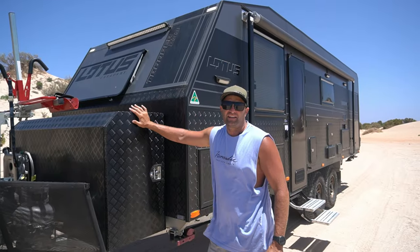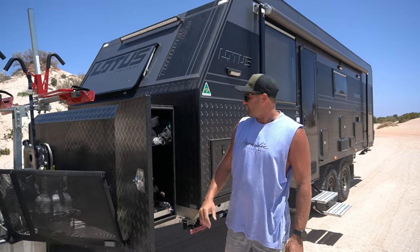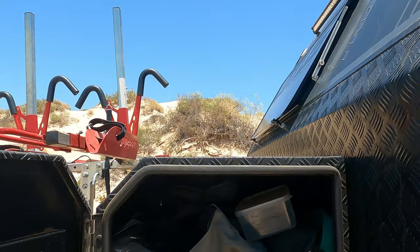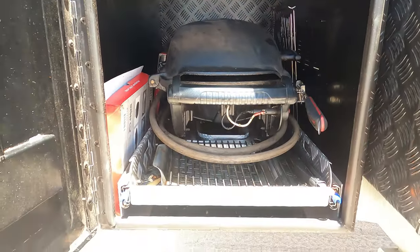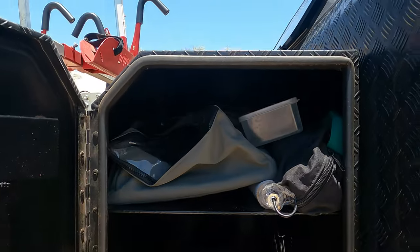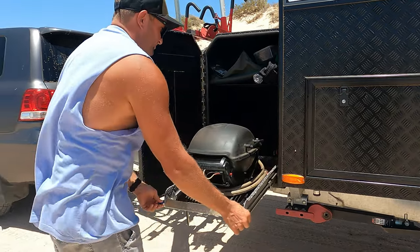These new boxes that Lotus have designed and put on the front of these vans are super lightweight — really, really light. The new box comes with a shelf up the top and it's like a tunnel boot up the top, with about a 300-400mm gap that goes from one side to the other, so there's lots of long storage. Underneath on this side is my barbecue — I always have my barbecue in this front box. It may not work for you, but it works great for me.